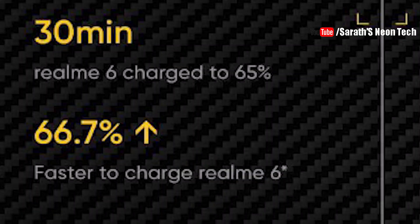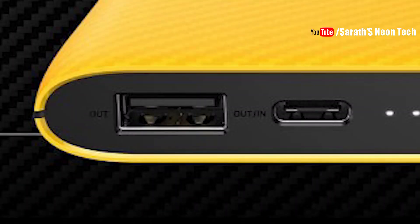So how fast is the 30W fast dart charging? If you have a Realme 6i phone, you can use this power bank and this phone will charge in just 30 minutes. There are two outputs on the power bank — USB-A and USB-C — and both can be used simultaneously.